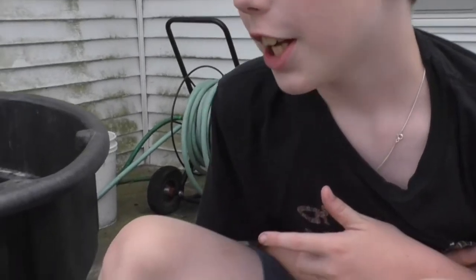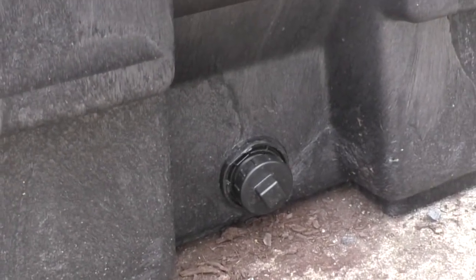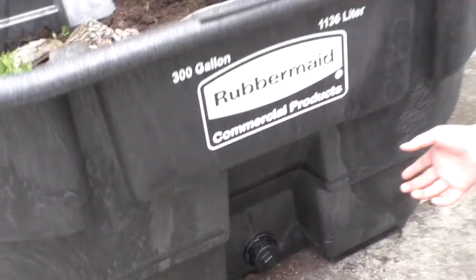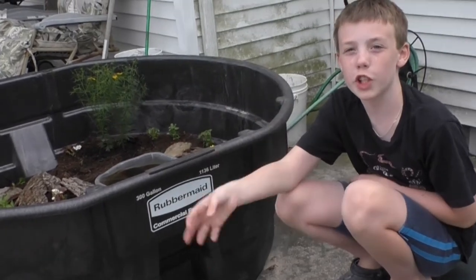This stock tank also has a drain. Even though the mulch will soak up most of the water when it rains, it might get too full and the plants might drown, so we have a drain to drain out all the water. We always keep it a little bit loose so water will gradually drain out over time.